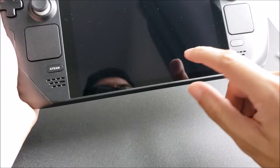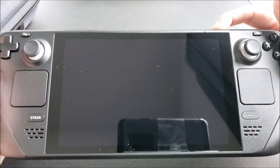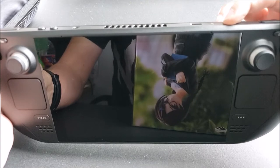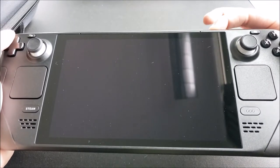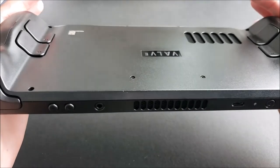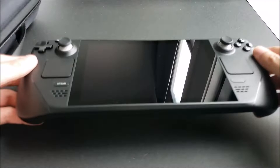I know that the warning said to plug it in, but let's just go ahead and turn it on and see if there's any battery on the deck itself. So I'm pressing that for the first time. It's completely discharged. So what I'm gonna do is plug it in and then we'll come right back to the Steam Deck.